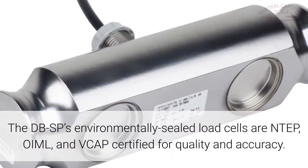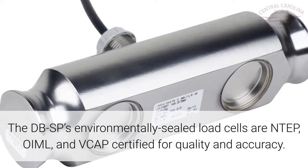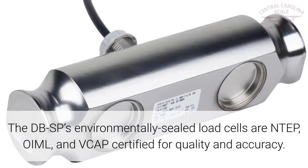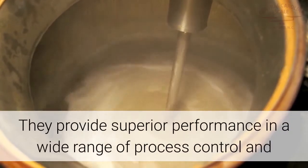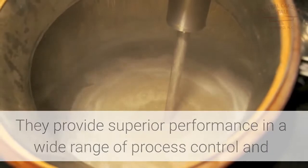The DBSP's environmentally sealed load cells are NTEP, OIML, and VCAP certified for quality and accuracy. They provide superior performance in a wide range of process control and vessel weighing applications.